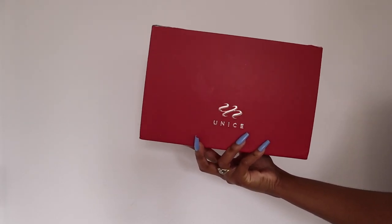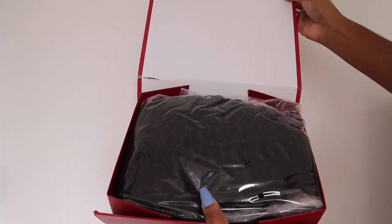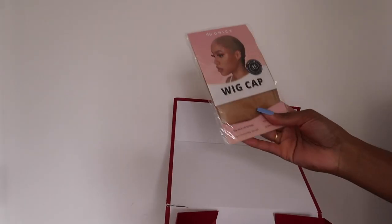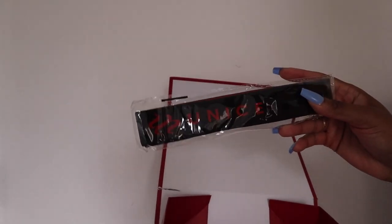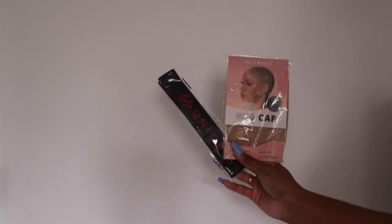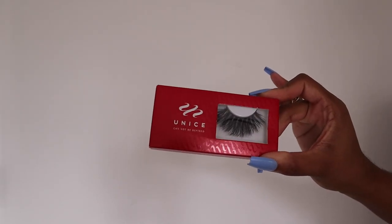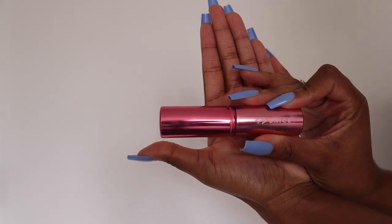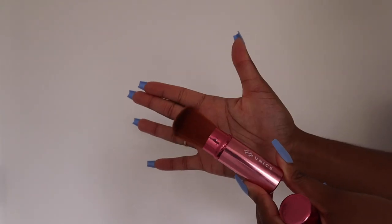Today we're going to be installing a wig from You Nice — thank you so much You Nice for sending over this unit. In your box comes your wig, a sheer wig cap, a melt belt, and a goodie bag. In the goodie bag they sent another wig cap, a melt belt, some lashes, and a really cute makeup brush.